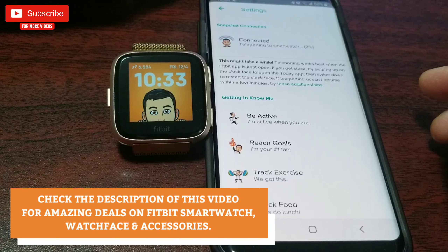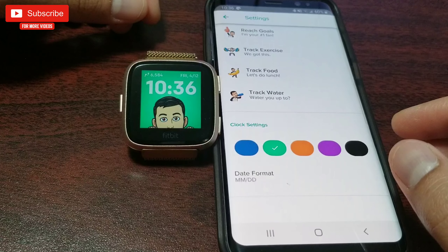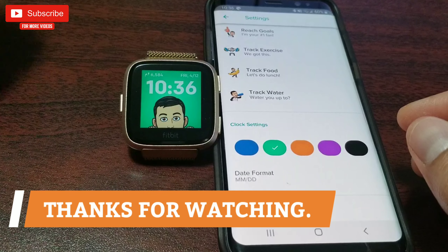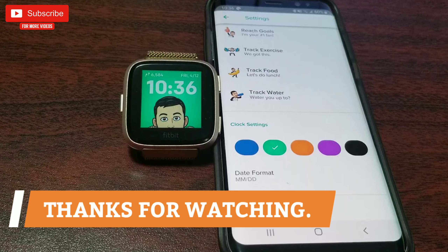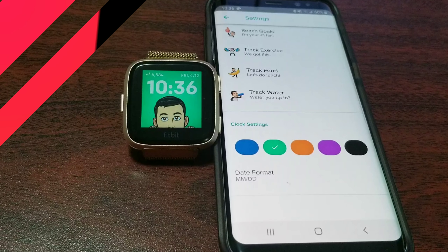To wrap it up, in my personal opinion I'm not a big fan of this watch face. However, it would be pretty cool for someone who likes seeing their own custom Bitmoji dynamically changing based on their activity. I really hope you found this video helpful — if you did, please give it a thumbs up. Thank you so much for watching, make sure to subscribe so you don't miss upcoming videos, take care and I'll see you in the next one.